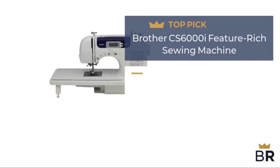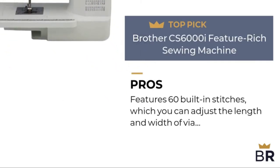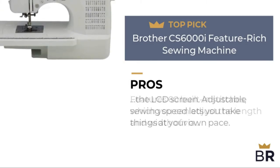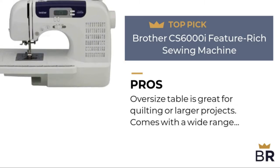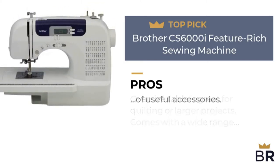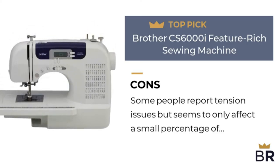The next Brother sewing machine is our third top pick. Here are the pros: features 60 built-in stitches which you can adjust the length and width of via the LCD screen; adjustable sewing speed lets you take things at your own pace; oversized table is great for quilting or larger projects; comes with a wide range of useful accessories. Some people report tension issues but it seems to only affect a small percentage of users.